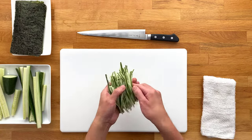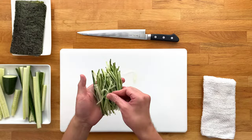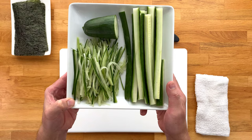And that's it — two main methods to cutting cucumbers for sushi rolls. Try both ways and see which one you like. And remember, practice makes perfect, so even if you don't get it the first time or even the first ten times, keep trying and I'm sure you'll get the hang of it.